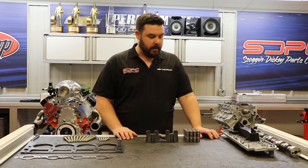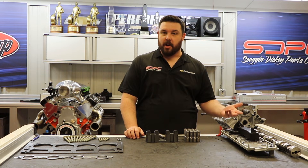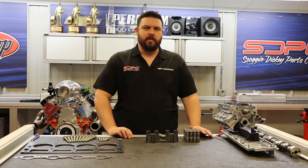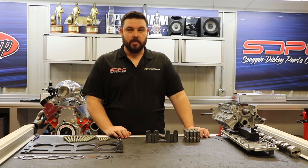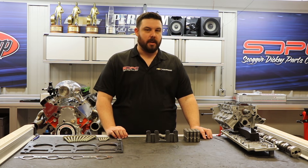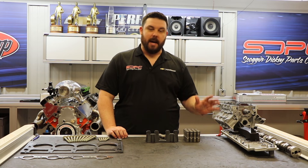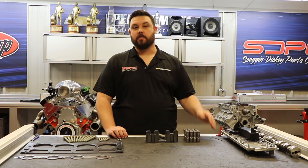Another question that we get is: if I'm deleting DoD, do I have to delete VVT, or variable valve timing? No, you do not. They are completely separate systems, even though they both involve the valve train. Variable valve timing is actually a pretty good system — it's proven to be relatively reliable, and it helps you maintain low-end torque without sacrificing high-end horsepower. If you're using a stock camshaft or a mild performance camshaft, we recommend keeping it. If you are going to a higher performance camshaft, sometimes it's required to delete variable valve timing while deleting DoD. We have all the parts in stock to help you with that — when you call about your cam recommendation, ask us about that as well.